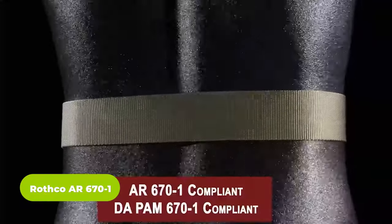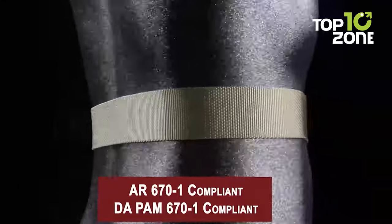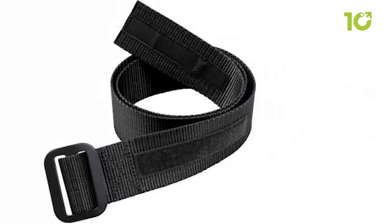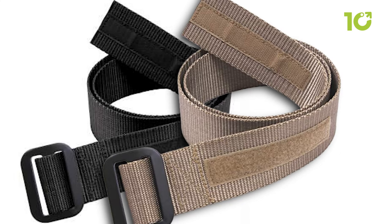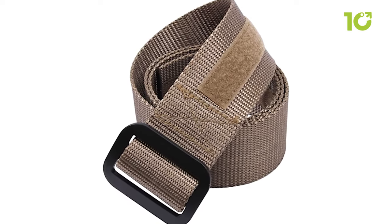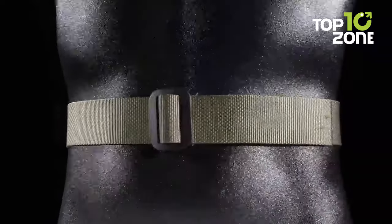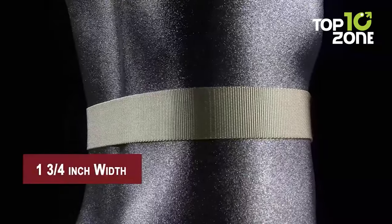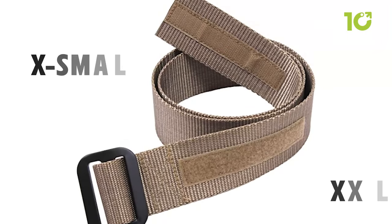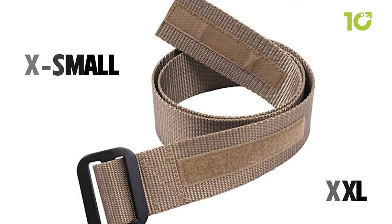The Rothco AR-670-1 is a must-have tactical belt for military personnel and enthusiasts alike. Designed to comply with DA PAM 670-1 Army regulations, it meets Army standards and features a Coyote color suitable for wear with the OCP Scorpion uniform, with other colors also available. Crafted from rugged 100% nylon material, it strikes the perfect balance between lightweight comfort and durability. Wide enough to fit standard belt loops for a secure and snug fit, it offers sizing options from extra small to 2XL.